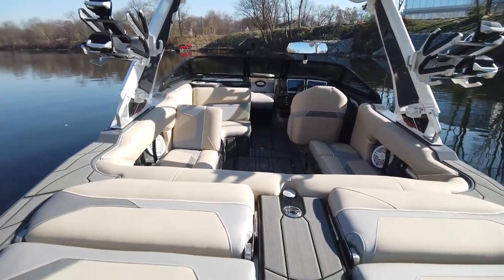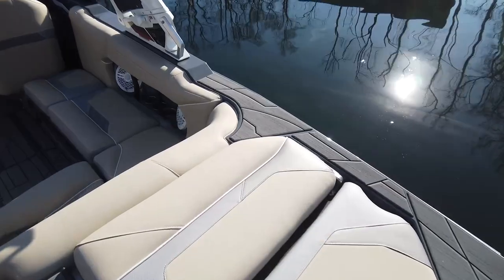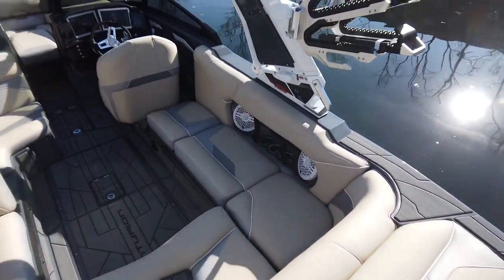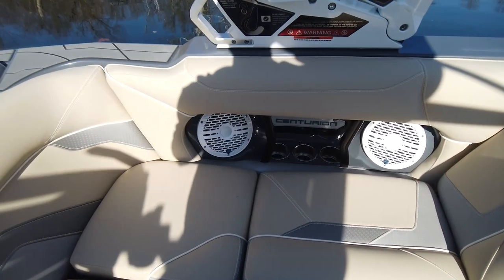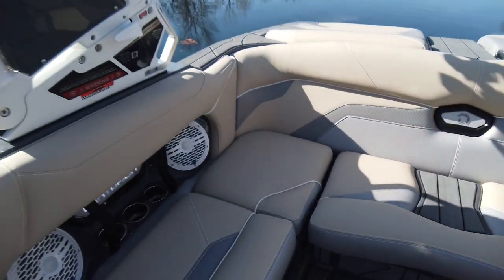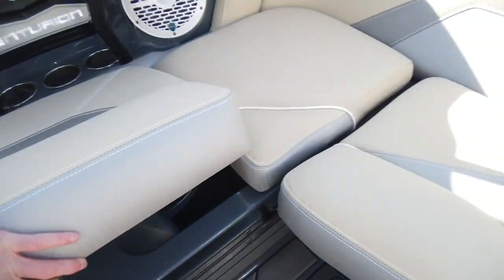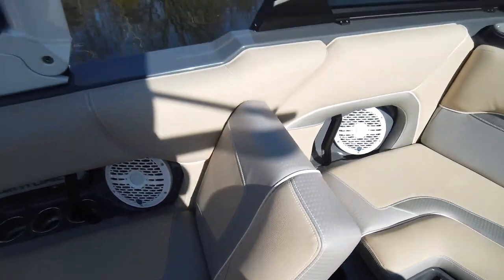Starting back here on the transom, just like our RIs — and we love this feature — you've got your lean backs. A really great option for convenience on the back of the boat. As we get in, we've got a nice step pad here so you're not stepping on any of your vinyl walking right in. We have this in a wrap-around configuration at the moment, with lean backs on both port and starboard sides. Under each seat you have storage — that's your surf bench area.